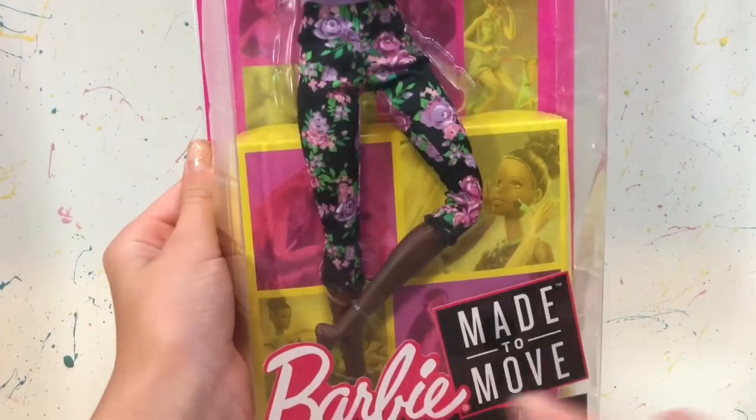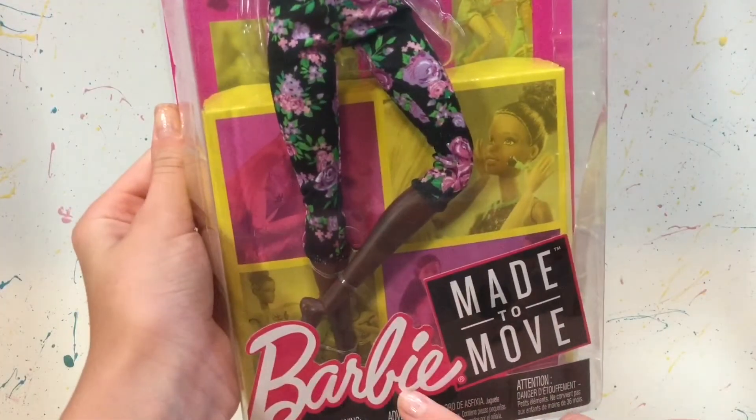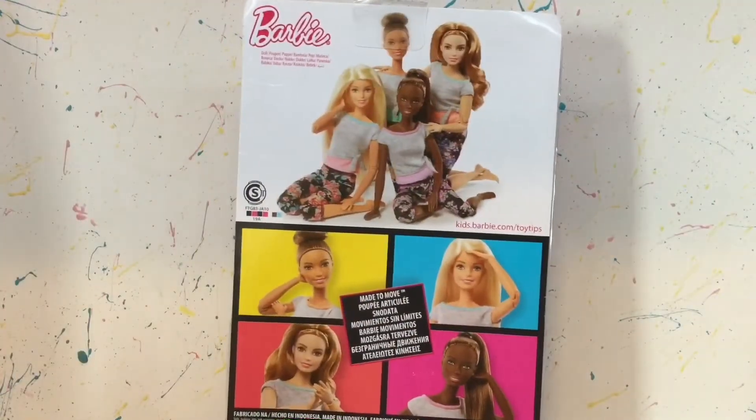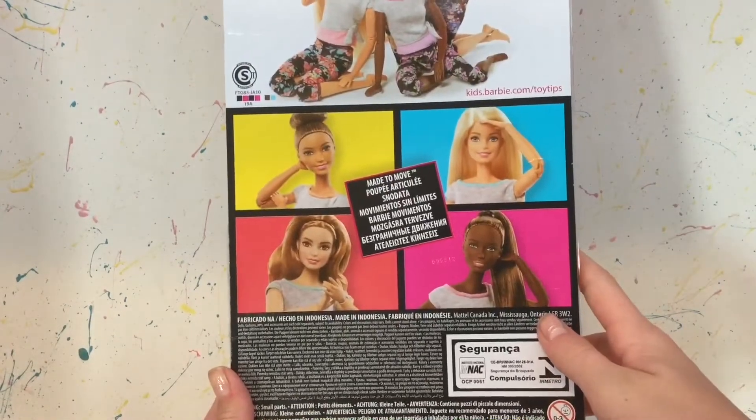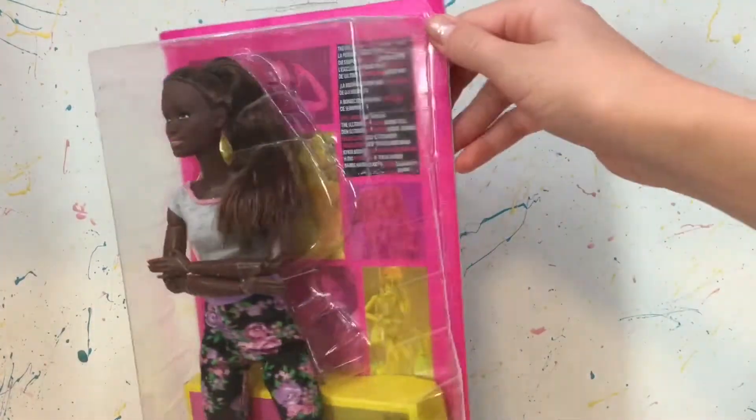Today I'll be reviewing this new Barbie Made to Move doll — she is the pink top, as you can see. Barbie Made to Move, as it says on the box. On the back of the box it shows the other dolls in this line. Now anyways, let's get this doll out of the package.